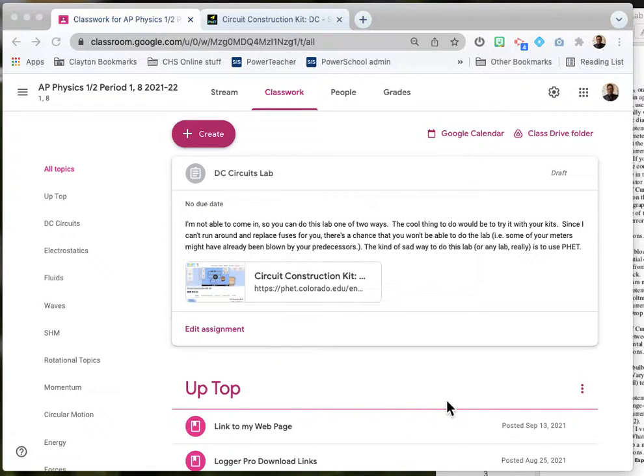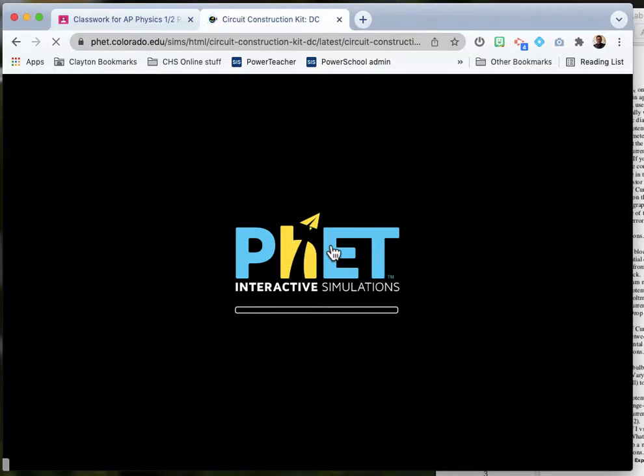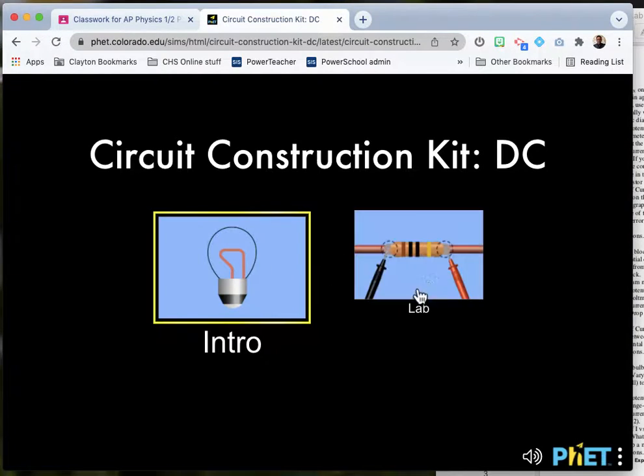We are going to do our DC Circuits lab using the FET simulations. You'll follow that link that's in classroom, fire up the simulation, and go straight to the lab.